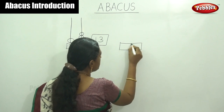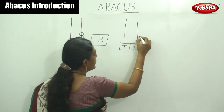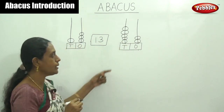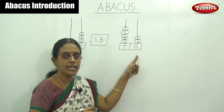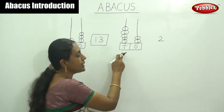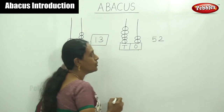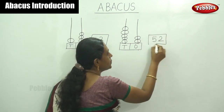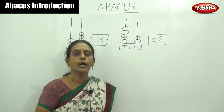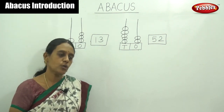Let me move on. Next example: ones place and tens place — two rods. Let me start to count. First, count the ones-place number. The ones-place rod has one, two — answer is two. Next, count the beads on tens place: one, two, three, four and five. What do you say now? This is fifty-two. This is a simple counting method. Next we are going to learn counting by twos, counting by fives, and counting by tens. Let me enjoy with Abacus.